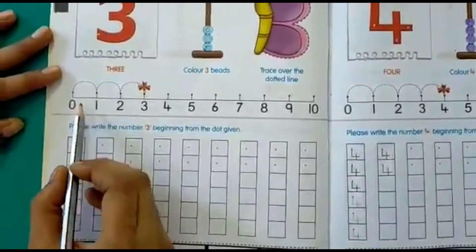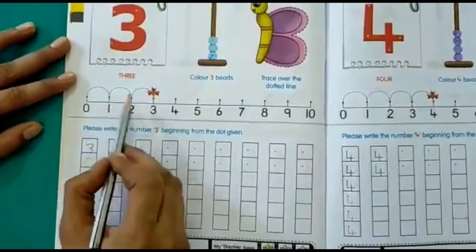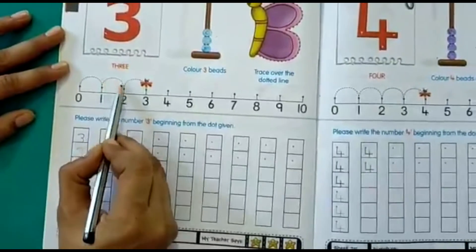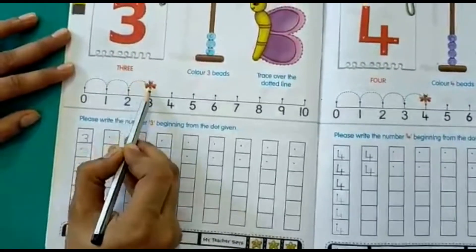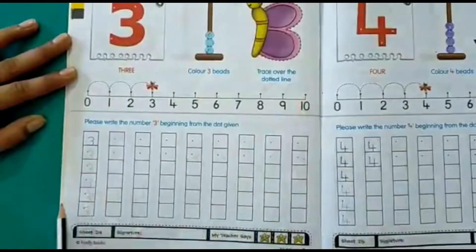Next let's count the number 3 on our number line. The bead has moved from 0 to 1, 1 to 2, and 2 to 3. Our honey bee is on number 3 on the number line.